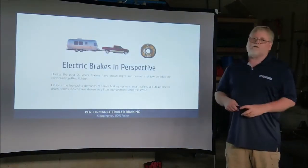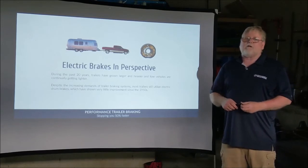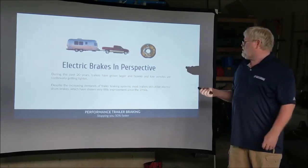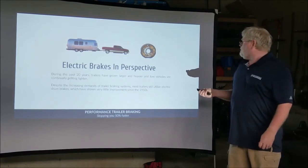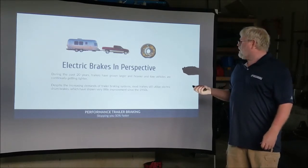During the last 20 years, the industry really hasn't evolved much. It changed a little bit on the braking system — they've gone to a never-adjust that really doesn't necessarily work all the time, but that's about all they've done as far as changes. Keep in mind: 400 to 500 psi.